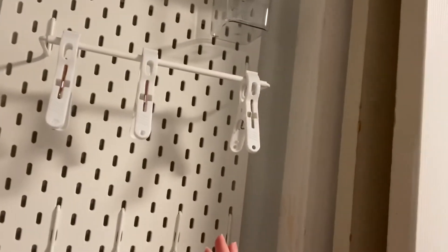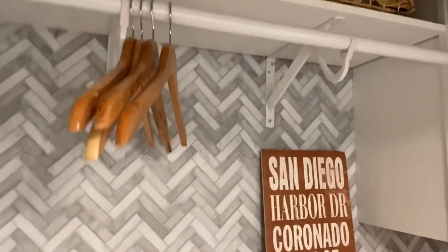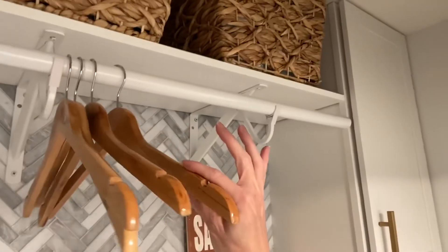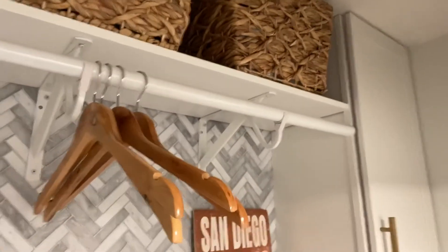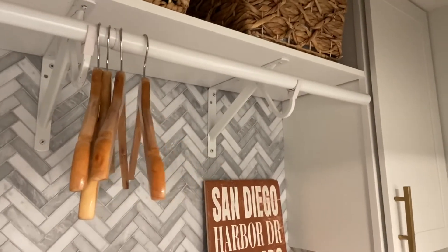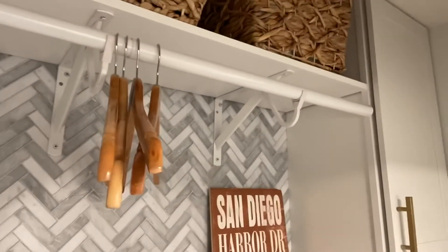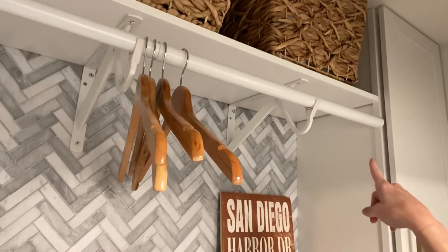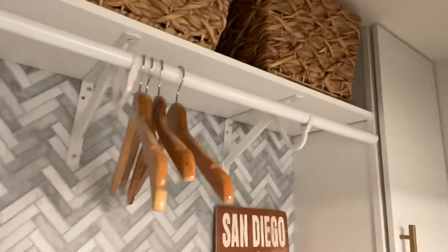I really like the pegboard because it fits your needs depending on what you need to store. The other thing I'd highly recommend is adding a closet rod if you need a place for drip-dries. It's really awesome because you can just hang up your items on a hanger, let it drip dry, and then take it right to your closet. It's super affordable from Home Depot — I'll link to this one, it's adjustable.